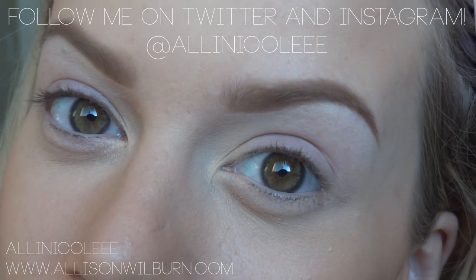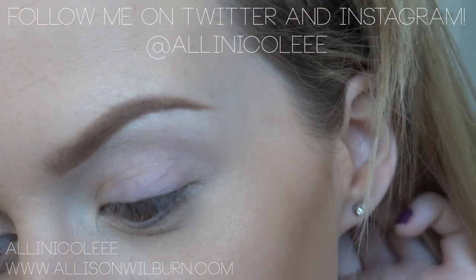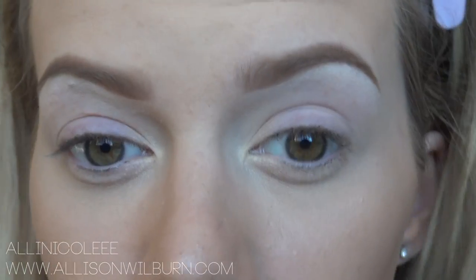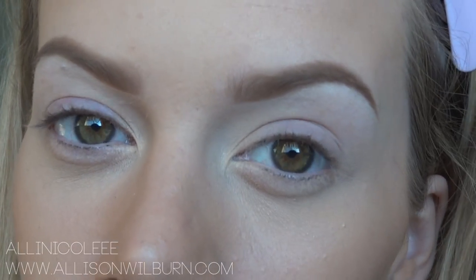Hey guys, so today I am doing something special and that is going to be my eyebrow tutorial. So many people have requested this in the recent days and have also been requested a lot in the past to kind of do an updated one. I did one a while ago, but I'm doing a completely different technique now and I find that I like the way this looks better.